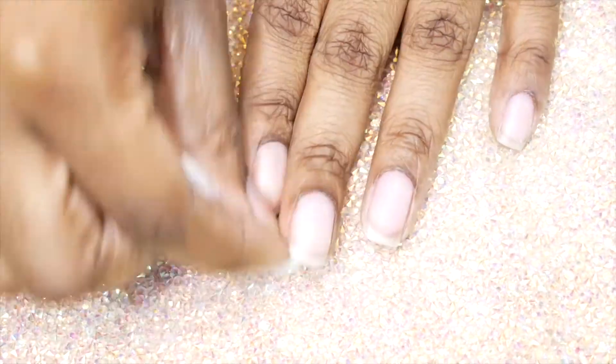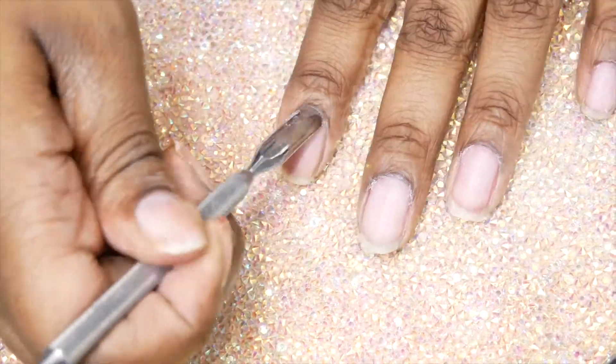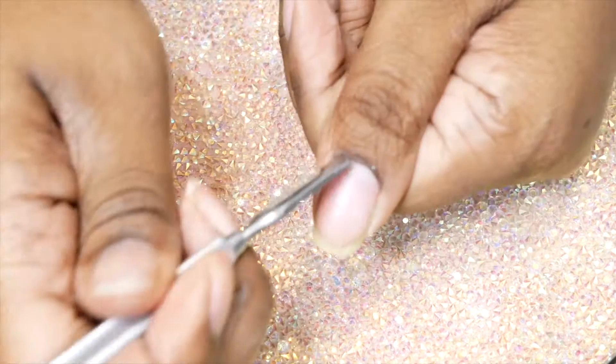What's up everybody! I know it's been a while but I'm back with another nail video — dip powder to be exact. I will have some more videos coming up in December, I'm trying to work on them and get them posted as soon as possible.